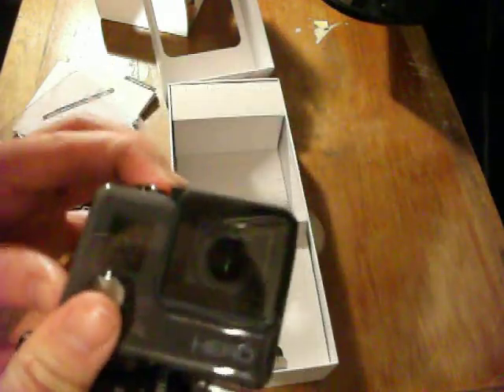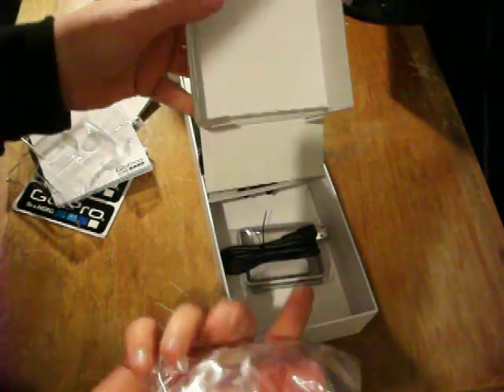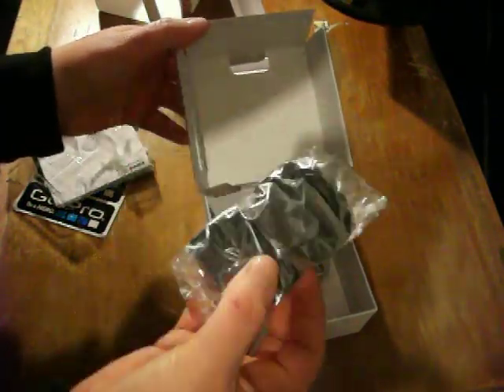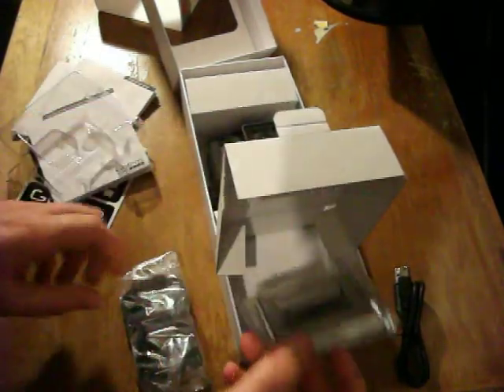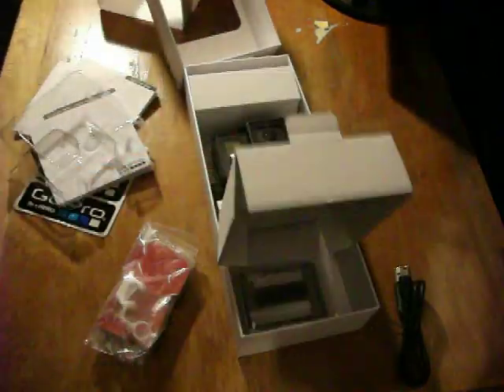Thanks for watching, and I hope it was easy enough for you to understand. We have sticky bits to stick our GoPro on things. USB. This is a cradle. Thanks for watching, bye!